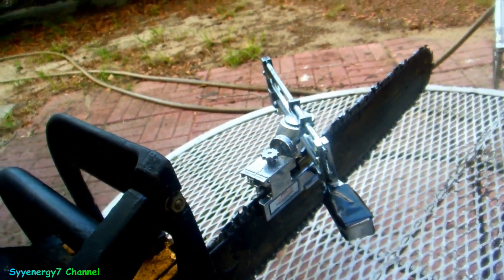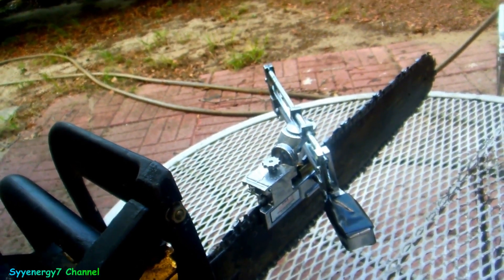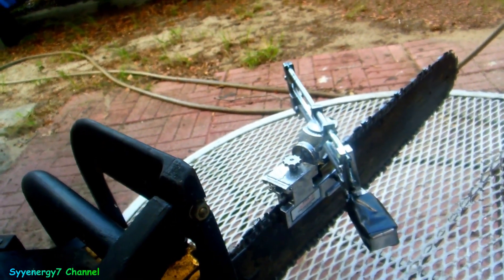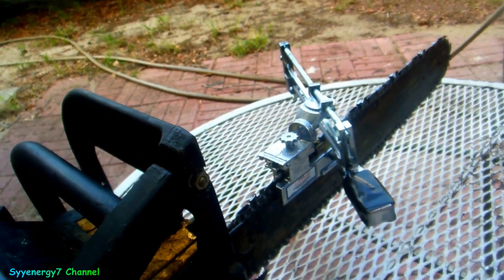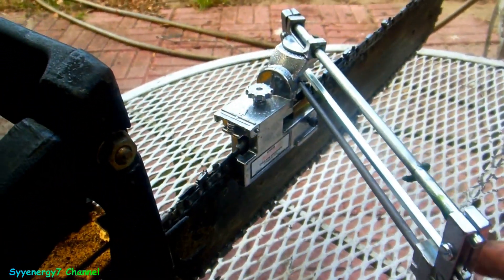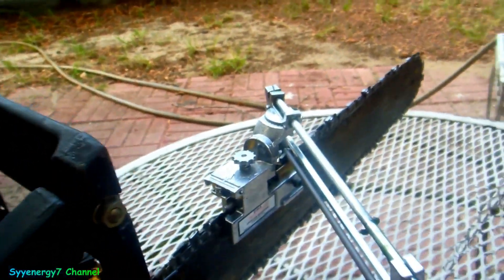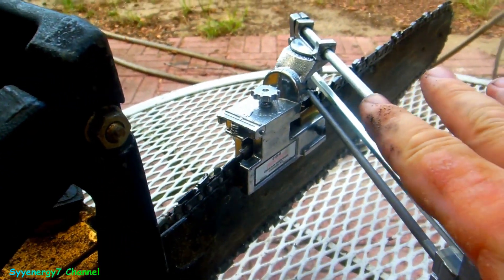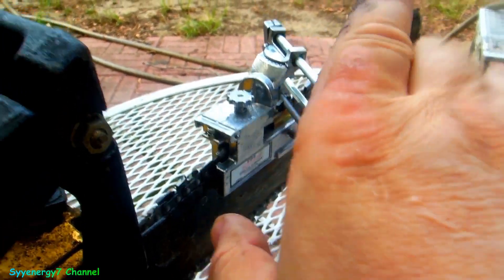Just use the dirty oil from your oil changes in a pan. When you're using the chainsaw and the bar's getting hot, just dunk the whole bar in that oil pan - the dirty oil soaks it all in, gets that sprocket and bar really good. You have to watch when you start it up again because it flings a little oil, but it makes everything last a long time.